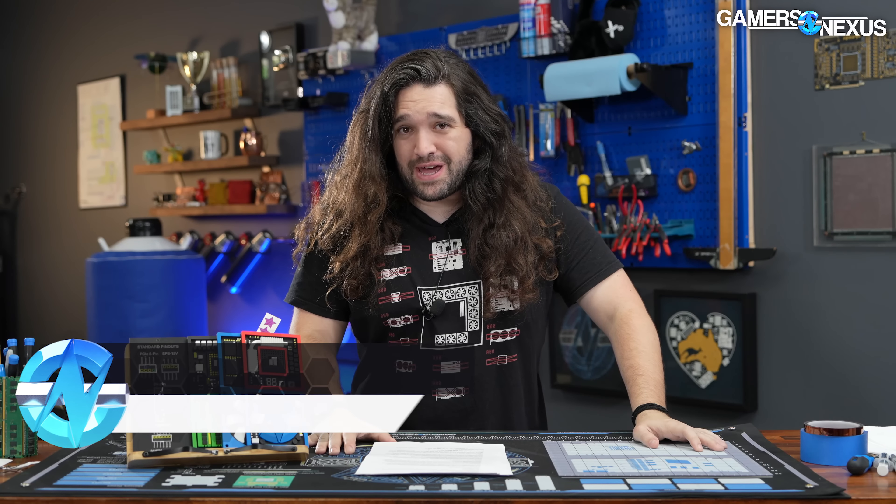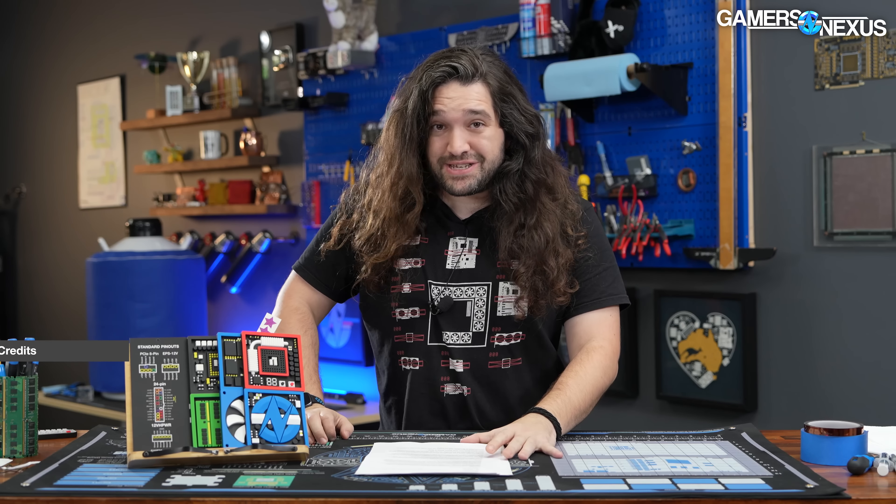Hey everyone, welcome back to the Hardware News Recap for the week. We've been non-stop on benchmarking GPUs and Starfield, and we're already looking at the next couple of games, like Cyberpunk coming up.